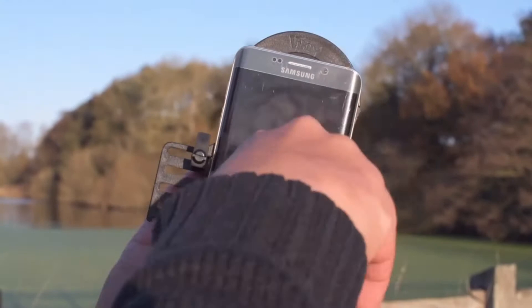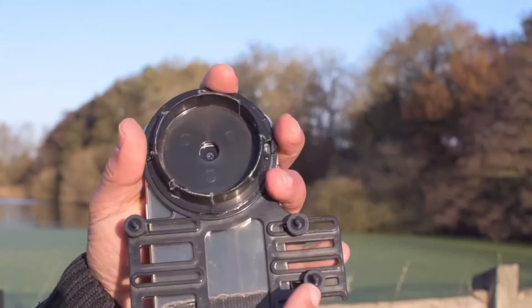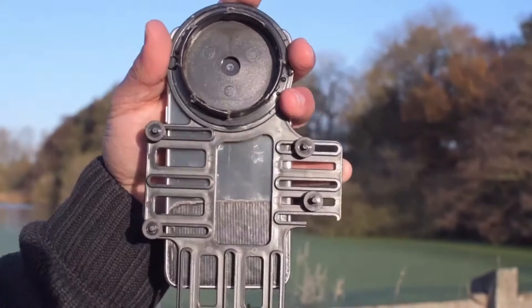You offer the phone up, you turn the clamps so that the phone is held in place, you then spin round, quickly line the camera up in the right position on the adapter so that it's ready to go when you pop it onto your scope.